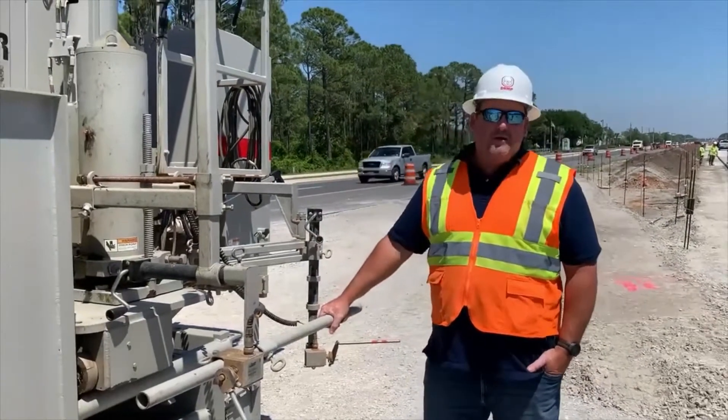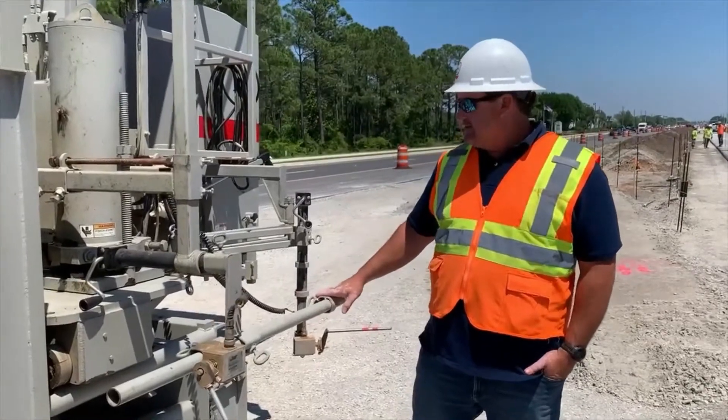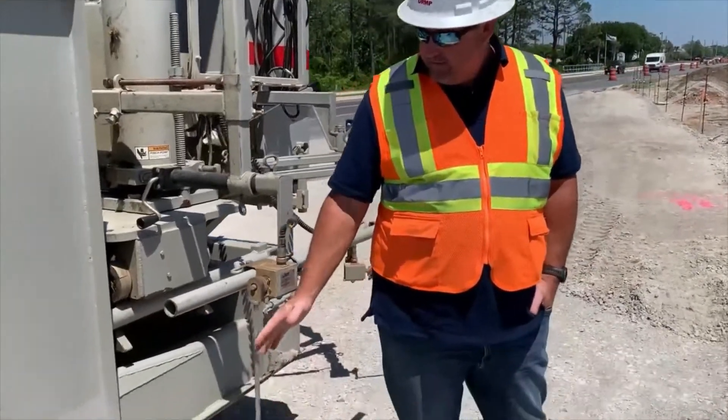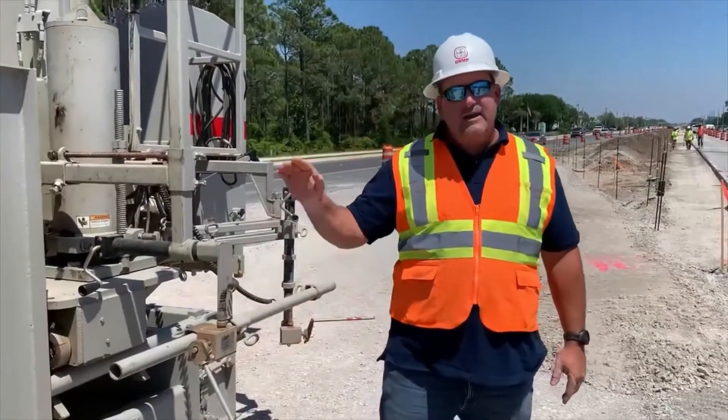This is a slip form concrete paver, also known as a curb machine. These machines are typically string guided. They have sensors that ride on the string line, as you can see in the background, that guide it horizontally and vertically.